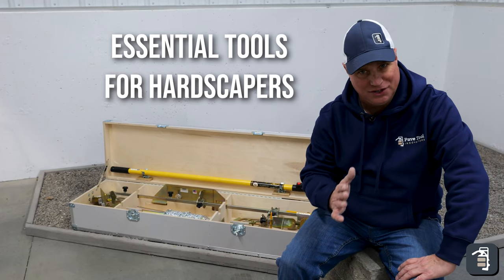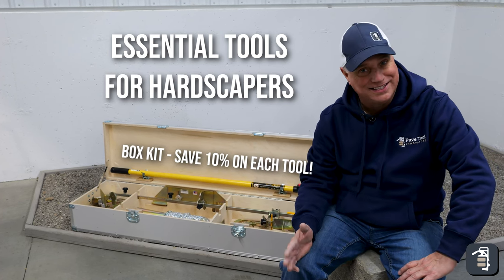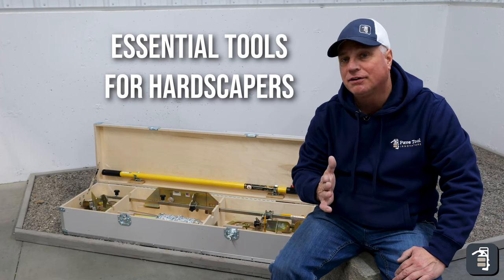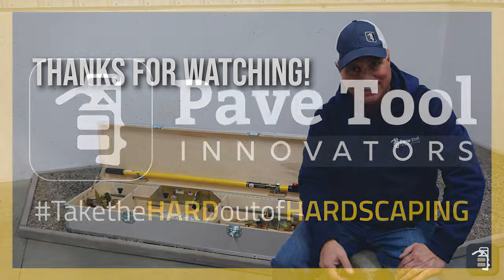All the tools I went through can be purchased individually, or you can purchase them in our box kit which will save you ten percent off individual tool pricing — a great opportunity to get organized, with each tool having its own spot. Go on our website and sign up for the tip of the week. You can also check us out on Facebook, Instagram, and YouTube. Thank you for watching.